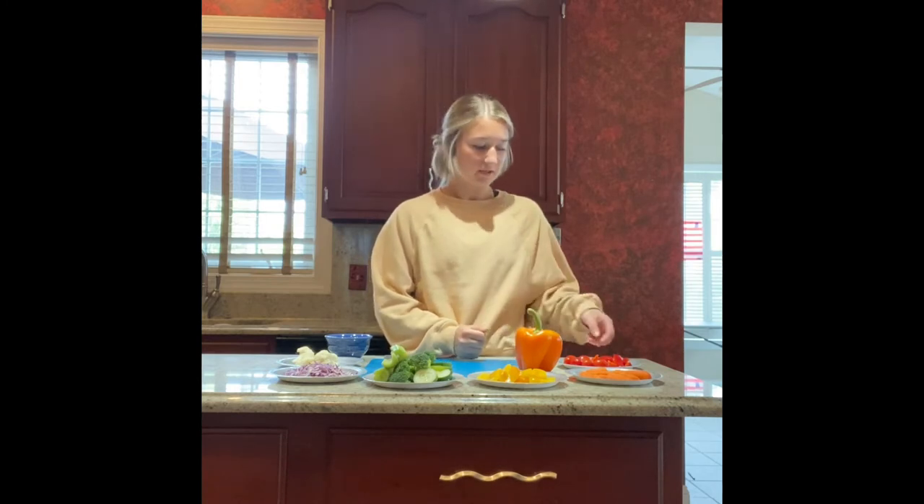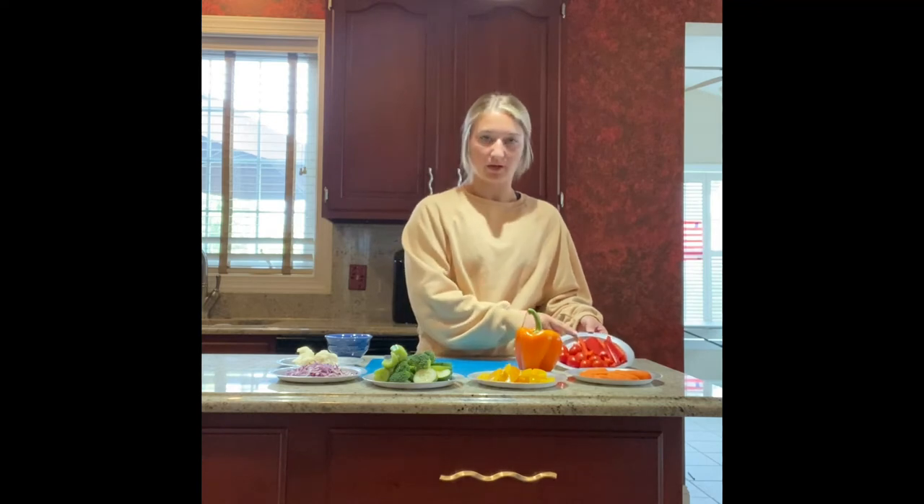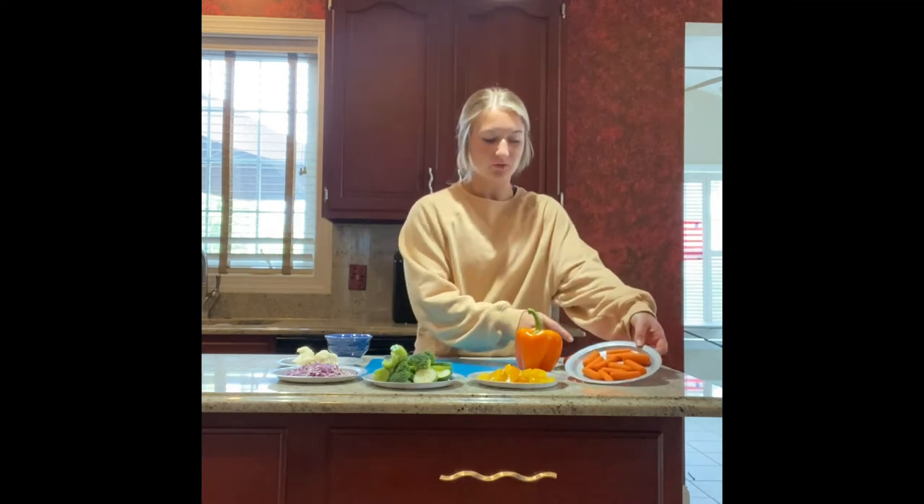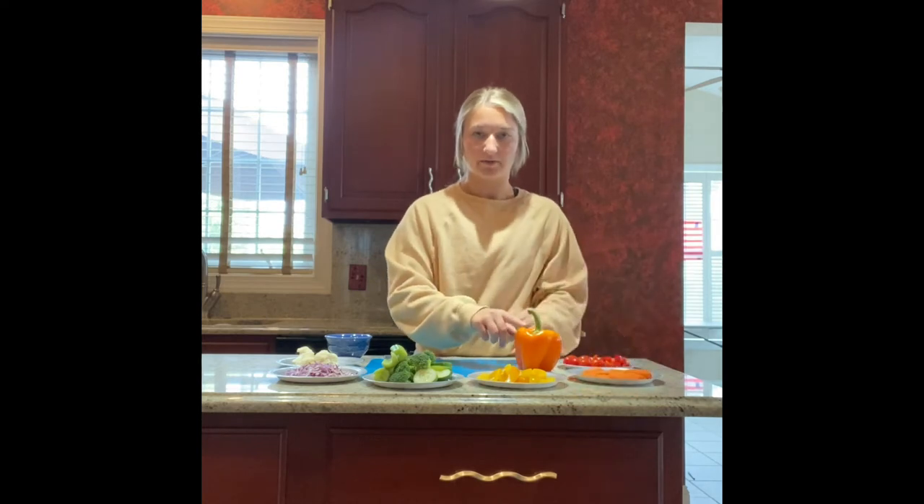Welcome back! Now that we learned about all the different colors of vegetables, we're going to make a bell pepper jack-o-lantern using all the different colors. For our red vegetable, we have a red bell pepper and tomatoes. For our orange vegetable, we have carrots, and we also have an orange bell pepper.